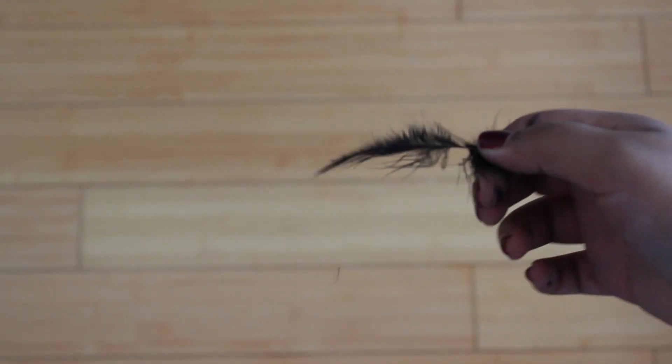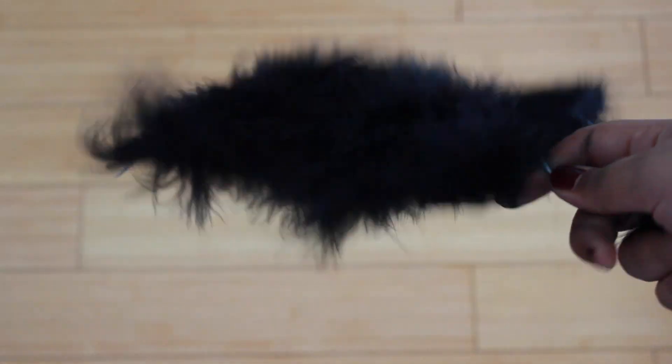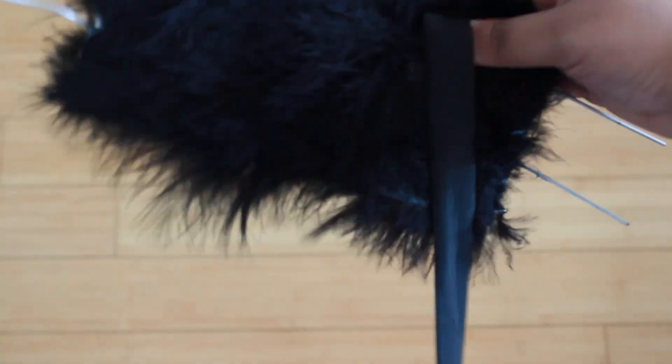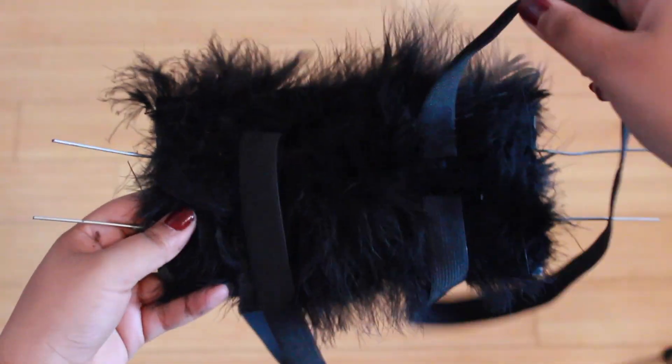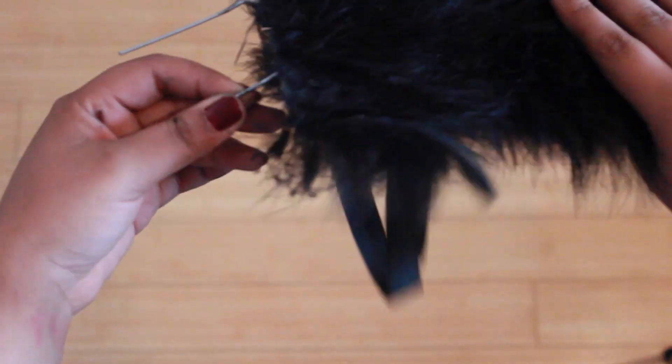Next, you're just going to cover the cardboard in these fluffy feathers. Then take the elastic band and hot glue both sides towards the center of the cardboard. Double check to make sure that they are secure, because this is where your arms are going to go through.